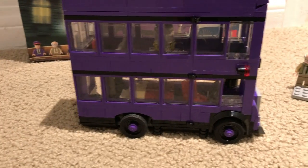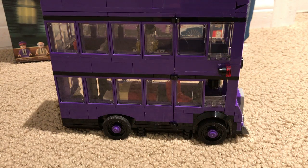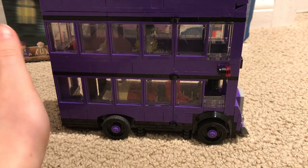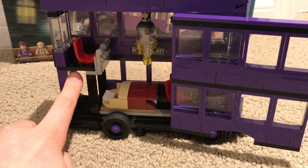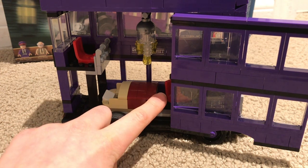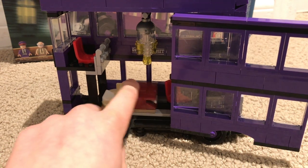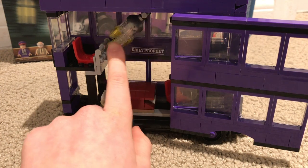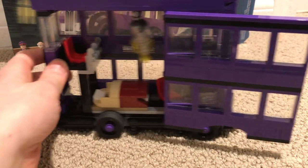This is the first floor of the Night Bus. You can easy access — you can open it right up. One chair, only chair in this set besides the driver's seat. You've got a bed, and the bed moves back and forth. Same with the chandelier — it moves back and forth when the bus is driving.